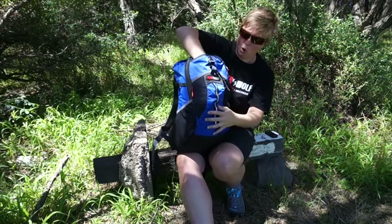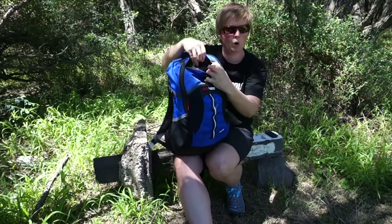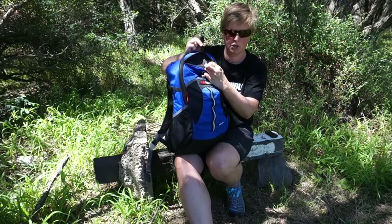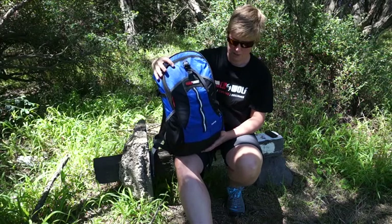There's a handy pocket in the front with some small mesh pockets so you can keep your small stuff organised, and a little key clip in there as well — keep your keys close at hand for when you get home or back to the car so you can find them nice and easy.